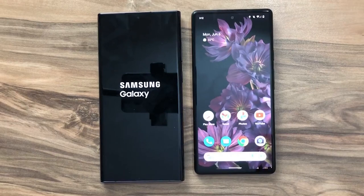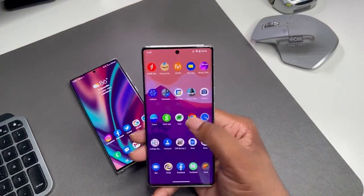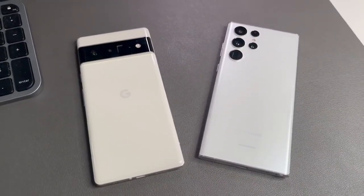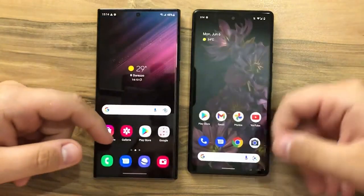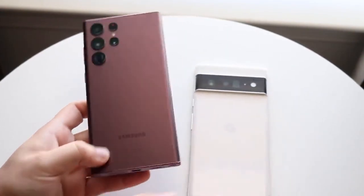Interestingly, the new Pixel took the design and shape of last year's Galaxy S21 Ultra. It is squared off and has slightly curved tops. In fact, the only difference is that the camera guard wraps around the back of the Pixel. Whereas, the Samsung S22 Ultra has made its design simpler and more relatable. This year, the camera lens is fitted at the back of the phone with no supporting guard like in previous editions.